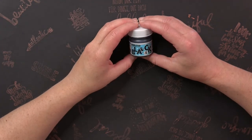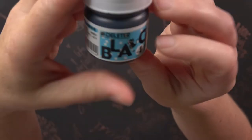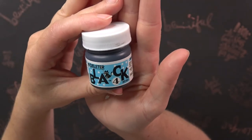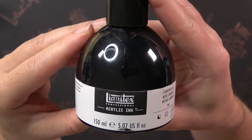The first ink I used was the Deleter Black 4. This was an ink I already had. In the middle of my drawings I switched to the Liquitech acrylic ink.